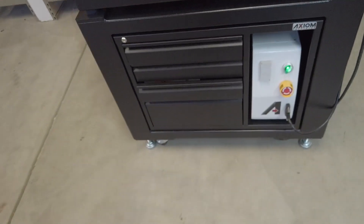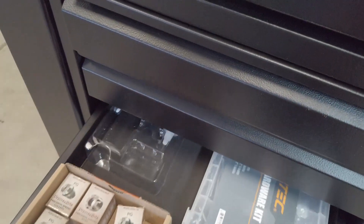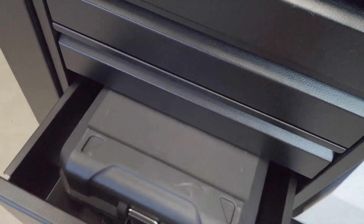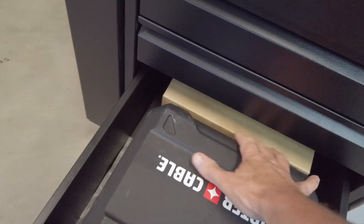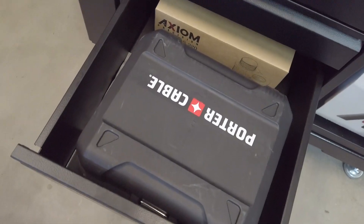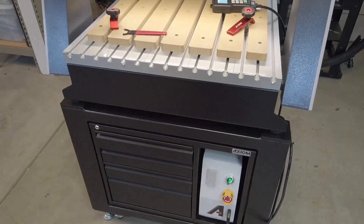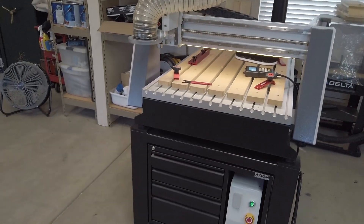Moving on — the last drawer just has some original equipment and the container my router came with. I just keep it in there. So that is an overview of my CNC machine.